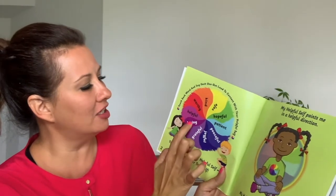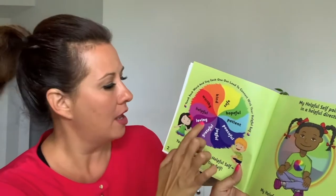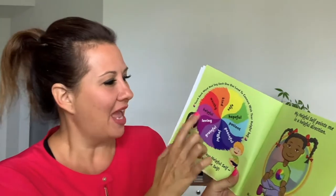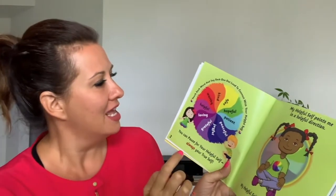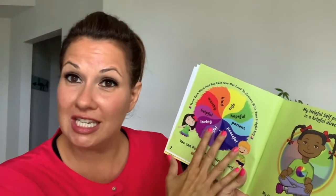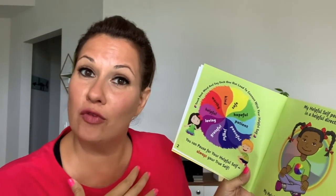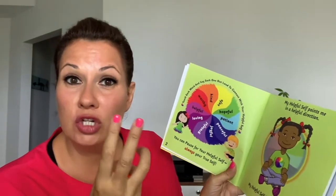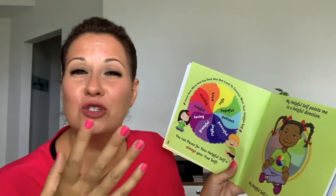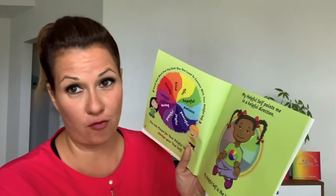Let's go ahead and touch some words. I'm going to say out loud: loving, loving, and peaceful. When you touch each and every word, that helps you connect with your helpful self. You can press on one word, say two words, three words — whatever feels good for you. Your helpful self will guide you.